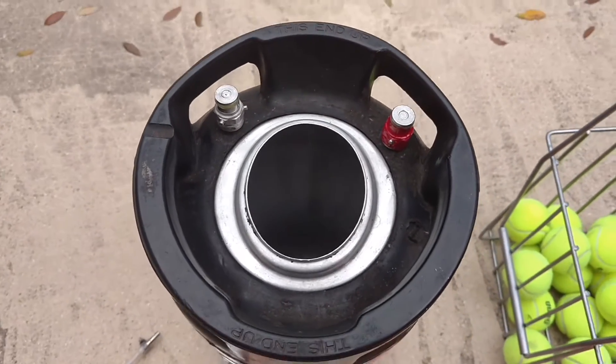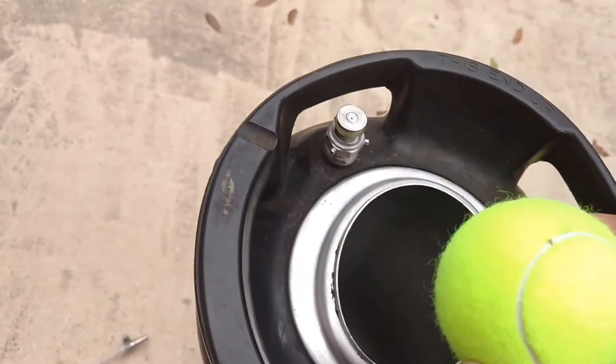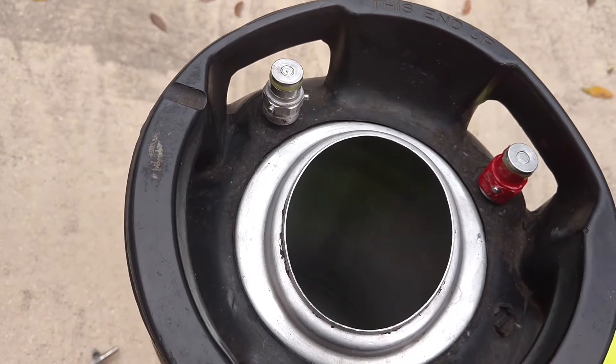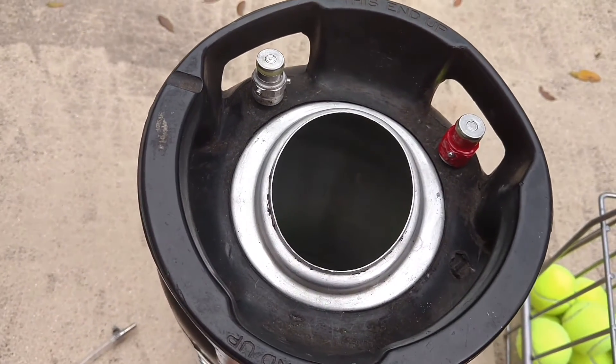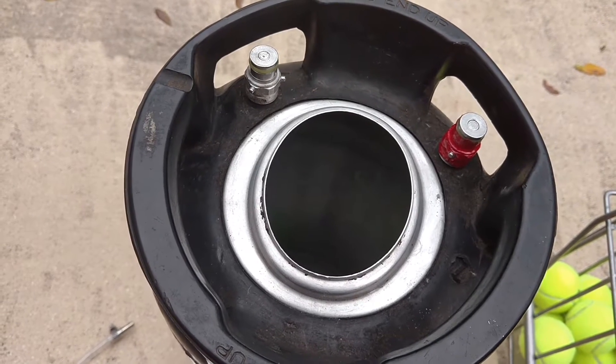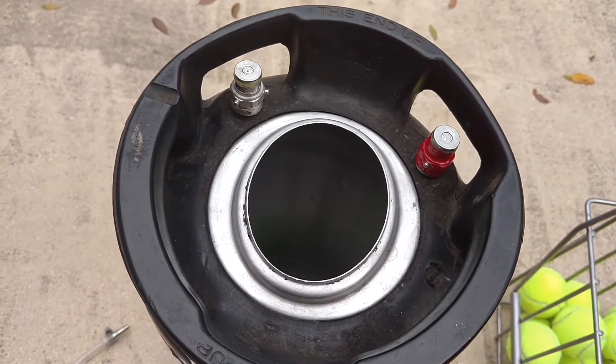This corny keg will probably hold about 60 balls. Here's a ball — it fits pretty easily in there. The only bad thing about it is when you fill it up, you can only remove one ball at a time. You can't just pour them out, so that's kind of the painful part.